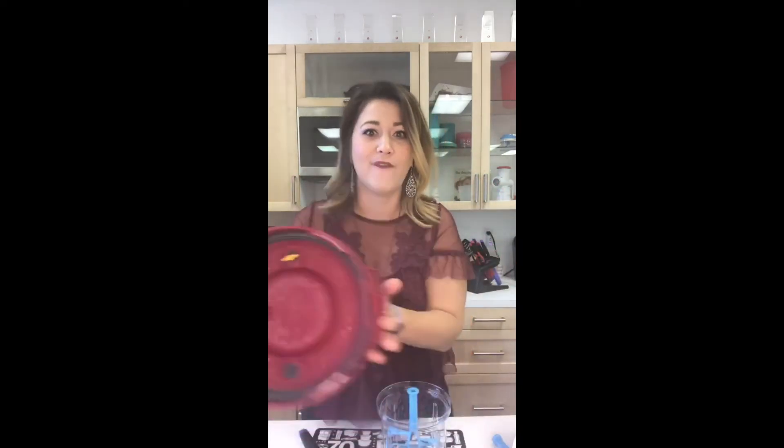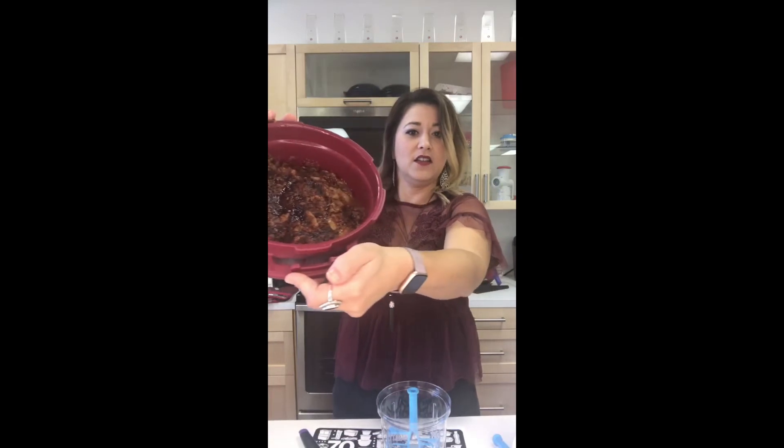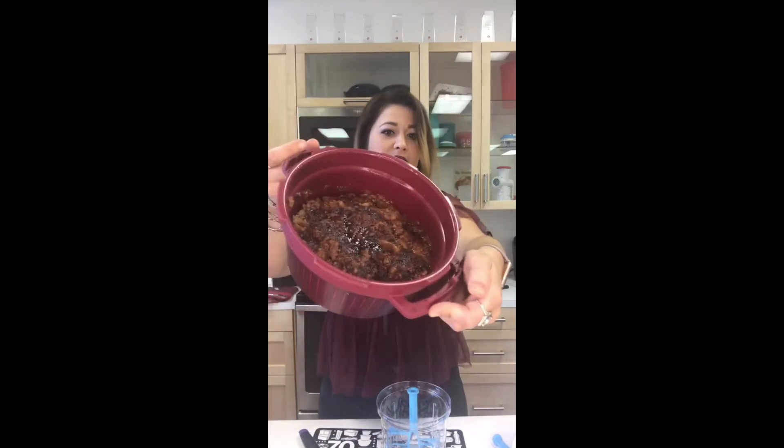Our pressure indicator is down, so now we can check out our amazing apple crisp. Do you see the steam? Oh my gosh, guys, look at this — look how amazing that looks! So yummy.